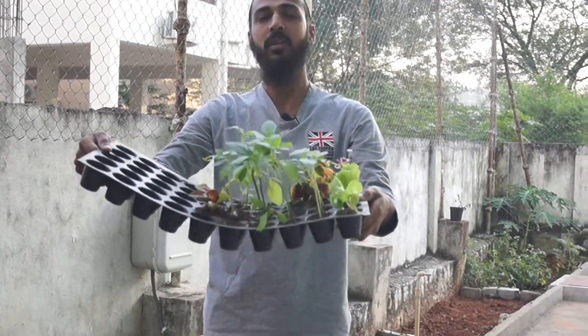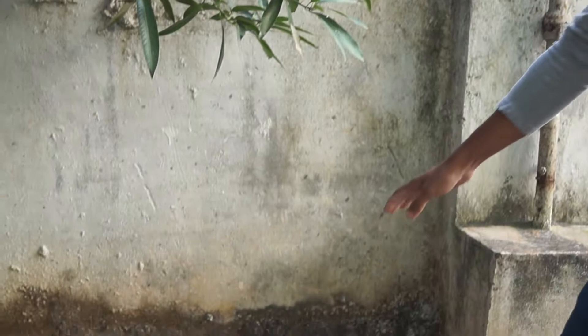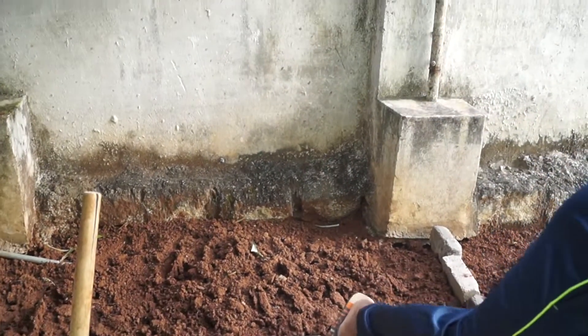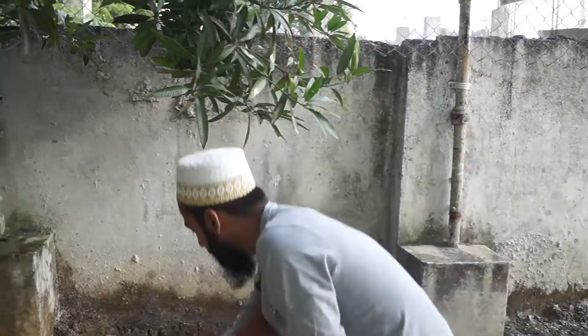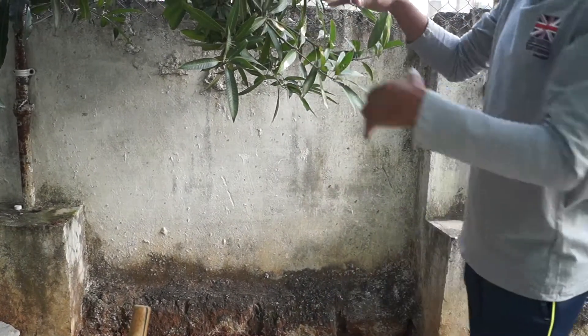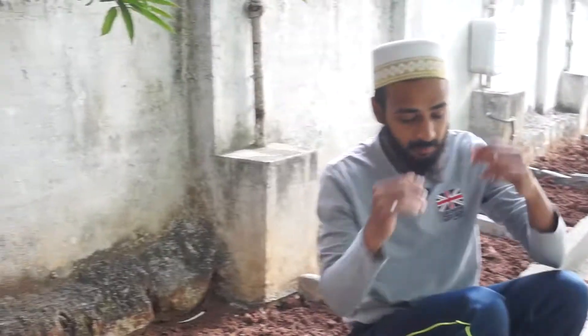These are going to go down in the flower bed. Let me show you where I'm going to put things. Like towards me here I'll put oregano or ajwain plant over here in this space, because it has a shading effect because of this mango plant. So my hole is ready.